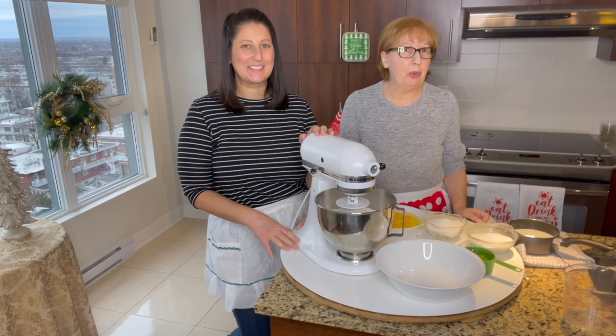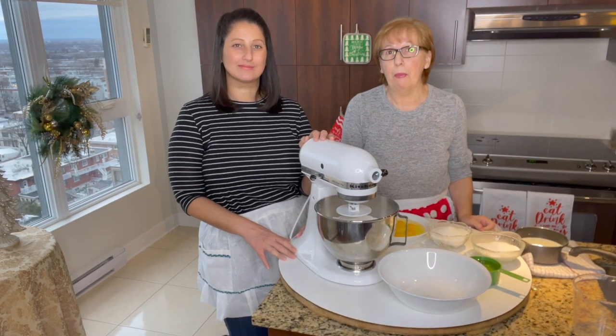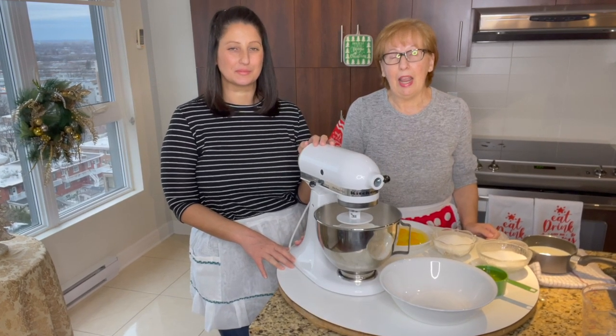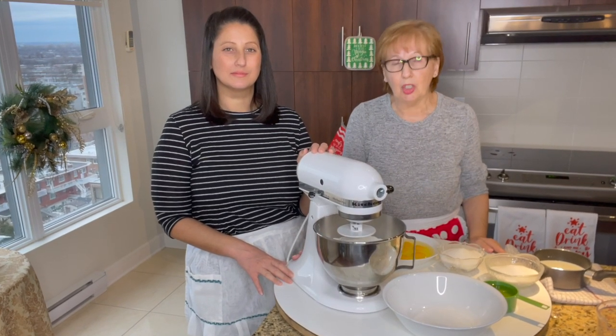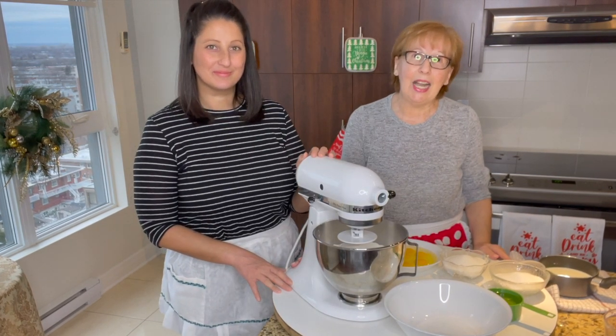In our region where we come from, the grandmothers we call Mamanona, and the grandfathers we call Pavanono. This is really my mother's recipe — I have never seen anyone make this type of recipe. I'm sure that she invented it. So let's get started to do Mamanona Giovanna's taralli, or as everybody calls it, Giovannina's taralli.